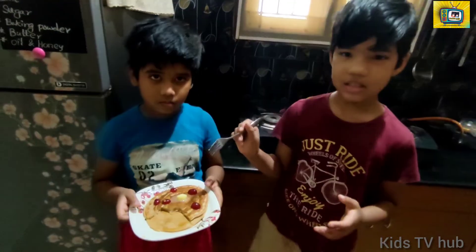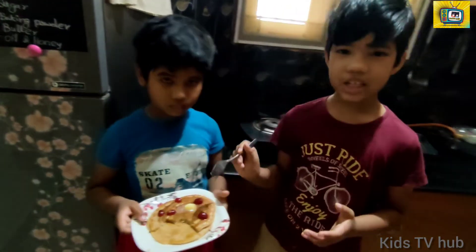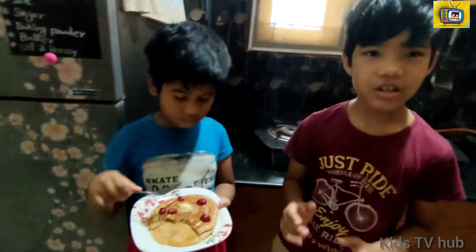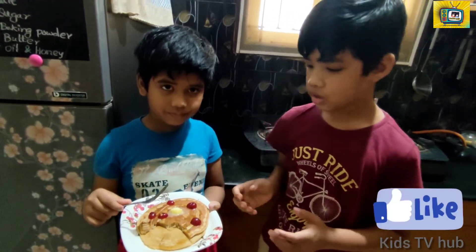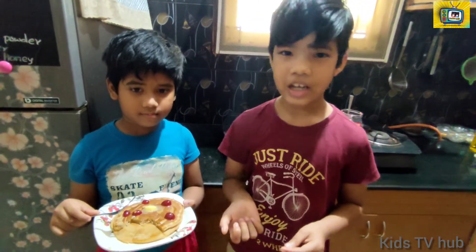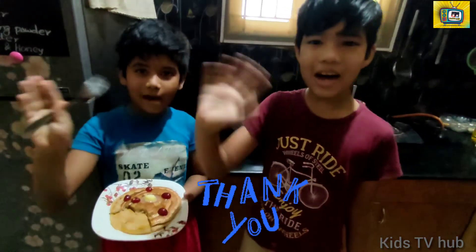So yummy guys, this pancake is really sweet and yummy. Okay guys, you can try this at home — it's a very easy recipe. Thanks for watching the video guys! If you like this video please click the like button, subscribe to our channel, and if anybody loves pancake please share it with them. Thank you for watching, see you next time, bye bye!